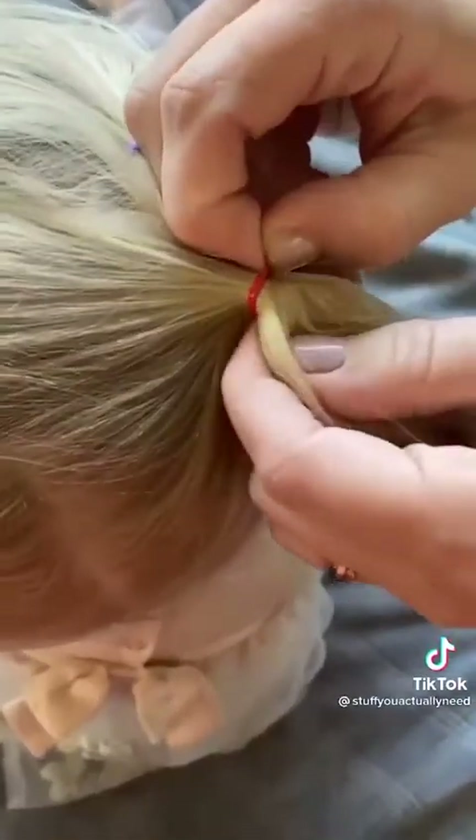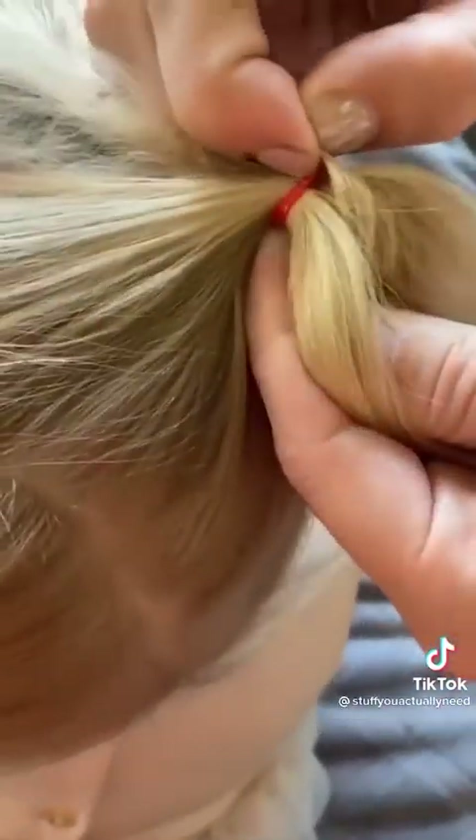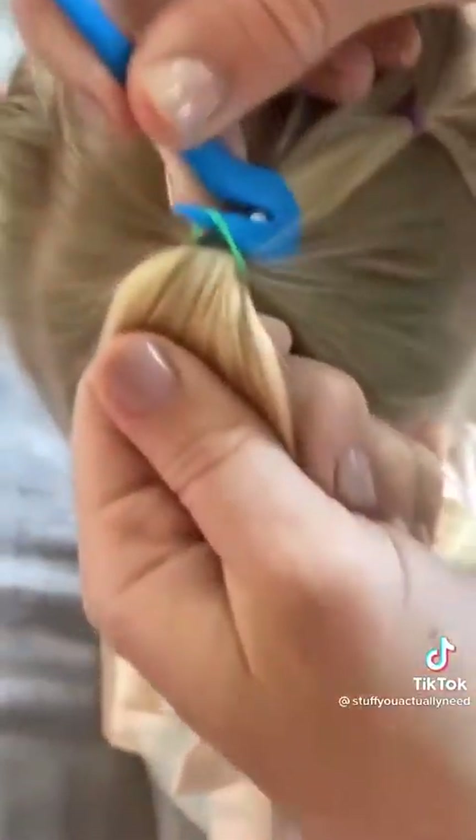Stuff you actually need, part 110: this is my elastic band cutter that has made my life so much better. If you have a little girl or use these elastic bands often, you know how hard they are to get out. With this, you just scoop at the pointy end, pull up, and then you're done.